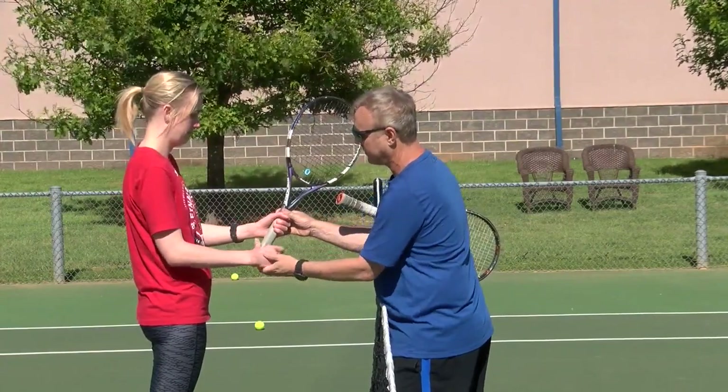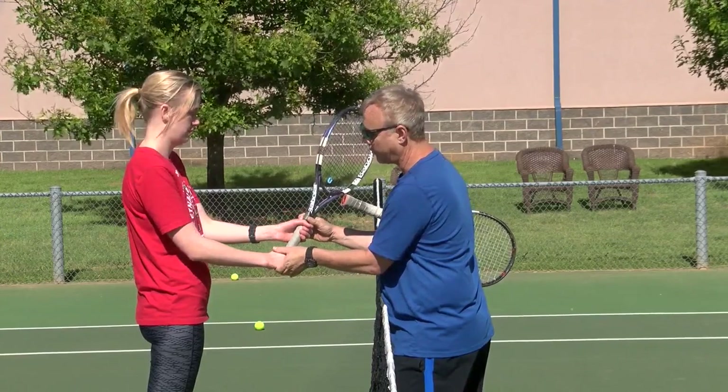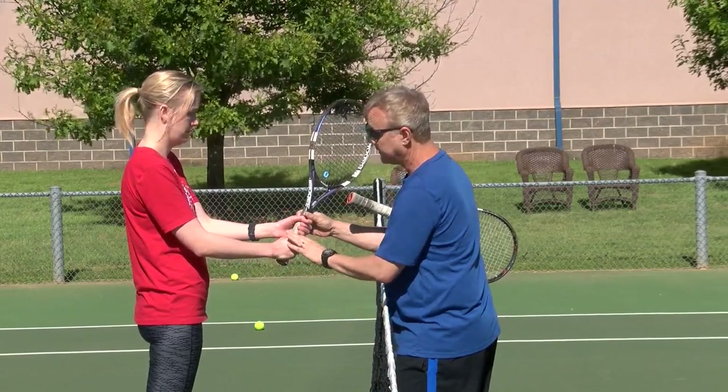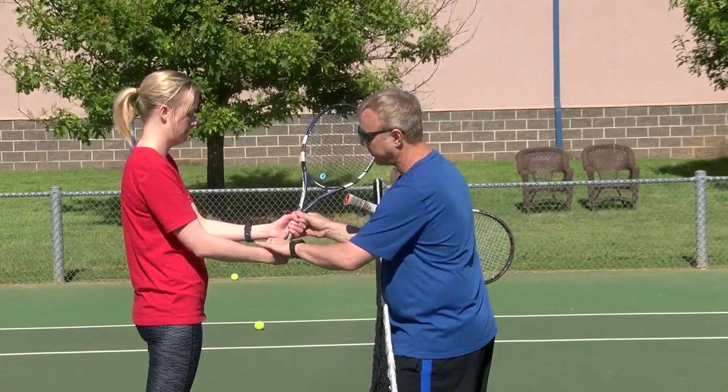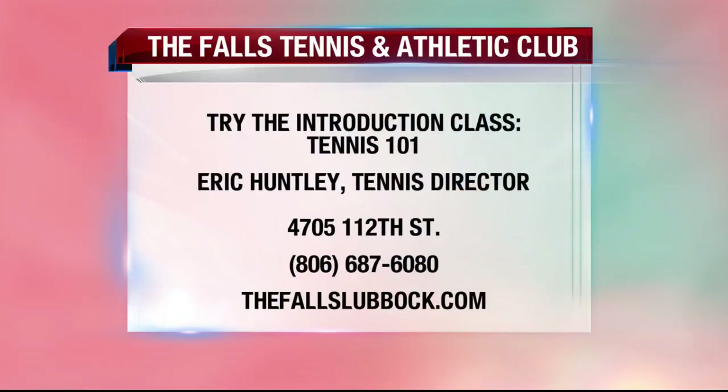We offer two classes of Tennis 101 — one on Wednesdays from 10 to 11, and one on Saturdays from 11 to 12. Some people prefer a more intimate setting, so if you want to do one-on-one lessons, you can just call your favorite instructor and set up private lessons. Some people prefer that; some people like the group situation — either one is fine.